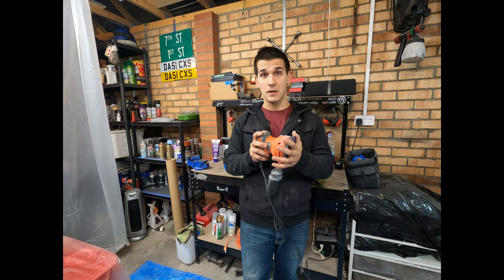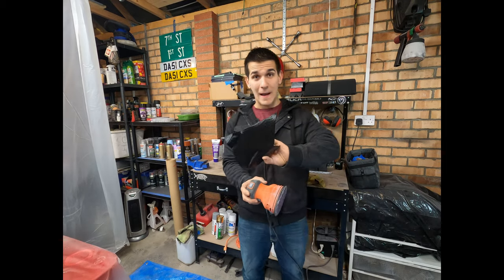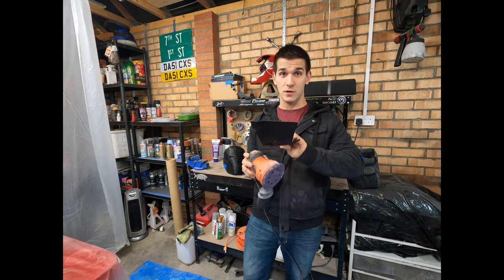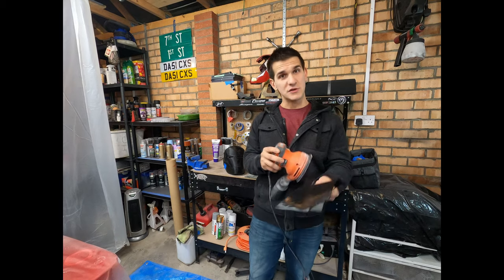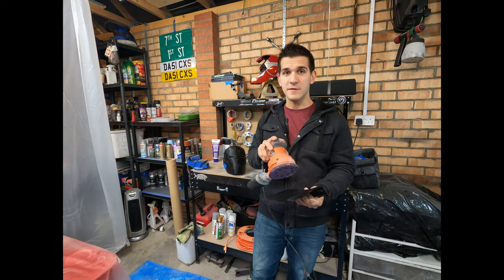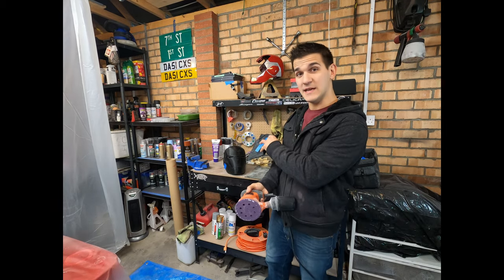Now you'll see a lot of people say don't use palm sanders on PLA — you'll overheat it, you'll burn it, you'll melt it — and that's very true. So I have a scrap piece of PLA from a bad project that has pretty bad layer lines, and I'm going to show you what happens if you sit in one spot too long or aren't careful: what it looks like when you start to burn and when you want to back off. If you start to burn it there are ways to fix it — it's not the end of the world — but you need to be able to look for the signs.